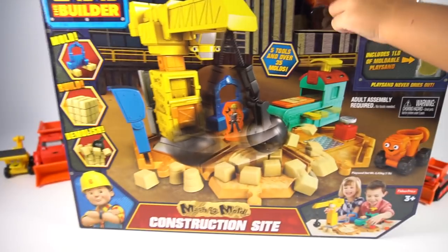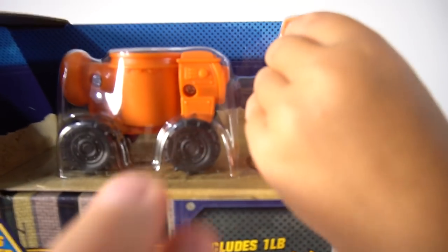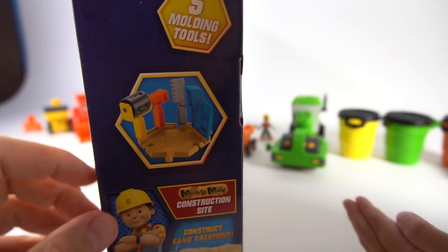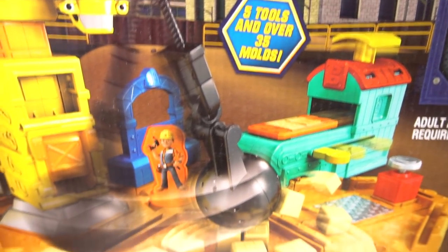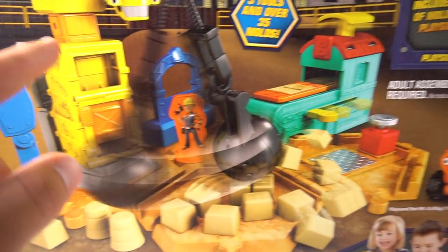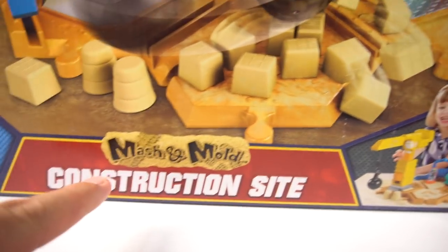Check it out — it's got Dizzy up here and Bob, and on the other side it's Wendy! Five molding tools — look, there's Dizzy — five tools, and over 35 different molds. Check out all these bricks and things you can make, and you can put it on different parts.